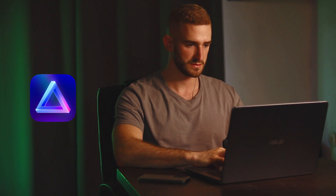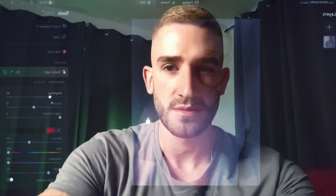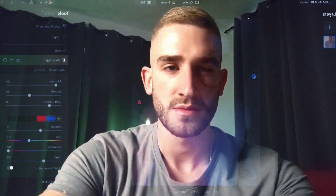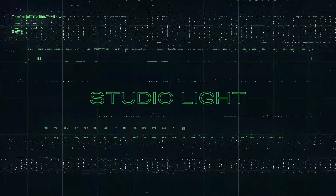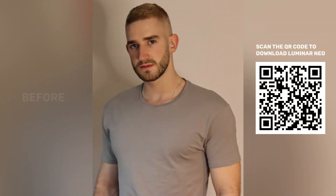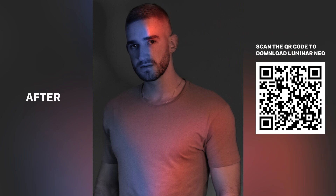In today's tutorial I will show you how to make boring photos look epic in Luminar Neo. Luminar Neo is advanced photo editing software designed to simplify and enhance the editing process for photographers of all levels. To learn more and download the software with amazing tools, visit the link in the description. You no longer need expensive studio lighting — Luminar Neo's studio light tool offers professional-grade lighting control. Now I will show you how to achieve a dual-tone effect in your photo.